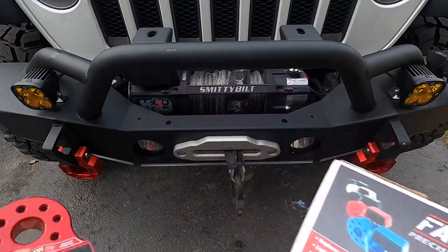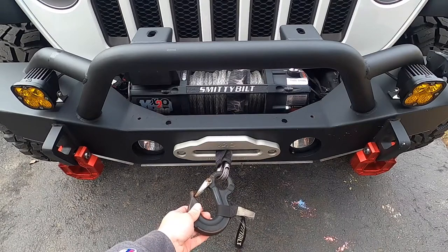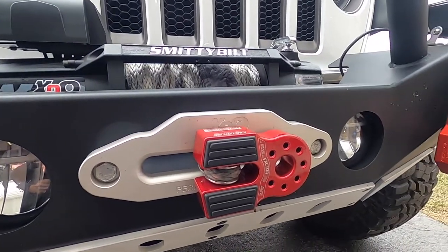So you want to get a Factor 55 flat link or a winch hook, but you have a non-removable winch hook. I'm going to show you how to safely remove your hook and install your flat link, so stay tuned.